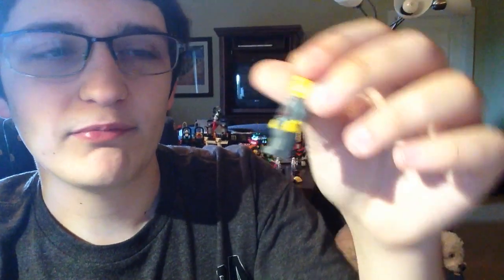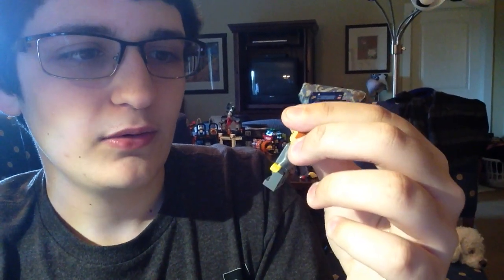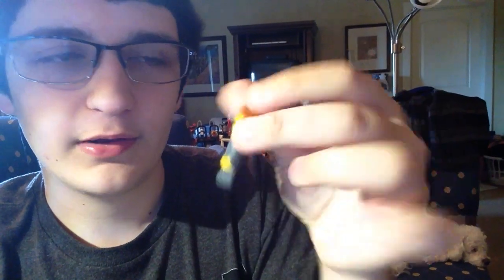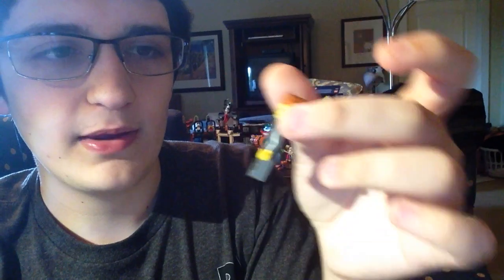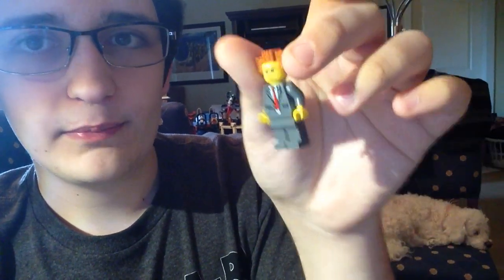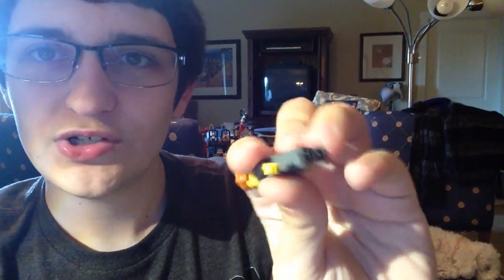I do have a Lord Business or President Business lying around, but here's the thing: Lego and the quality they use for their collectible minifigure series is crap and I don't want to paint onto their crappy quality plastic collectible minifigures. So I'm not going to start on Falcon until I can find an actual decent quality gray torso that I can paint onto.